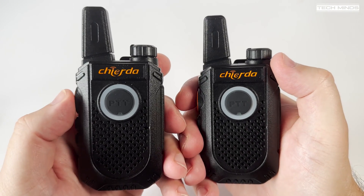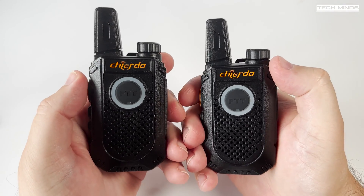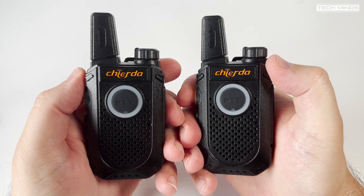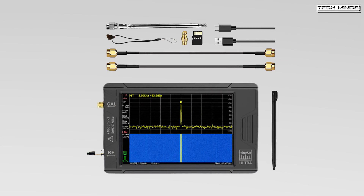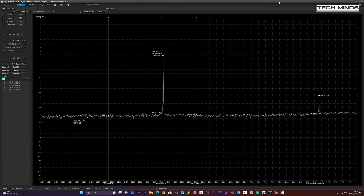As this radio does not have a removable antenna or an external antenna connection, I cannot connect it directly to my spectrum analyzer, but one of the great things about the TinySA Ultra is that it comes with a little telescopic antenna. With this connected to the RX port I was able to take a spurious emissions test while transmitting. The second harmonic is around 55 dB down from the fundamental, which makes this a nice clean radio.